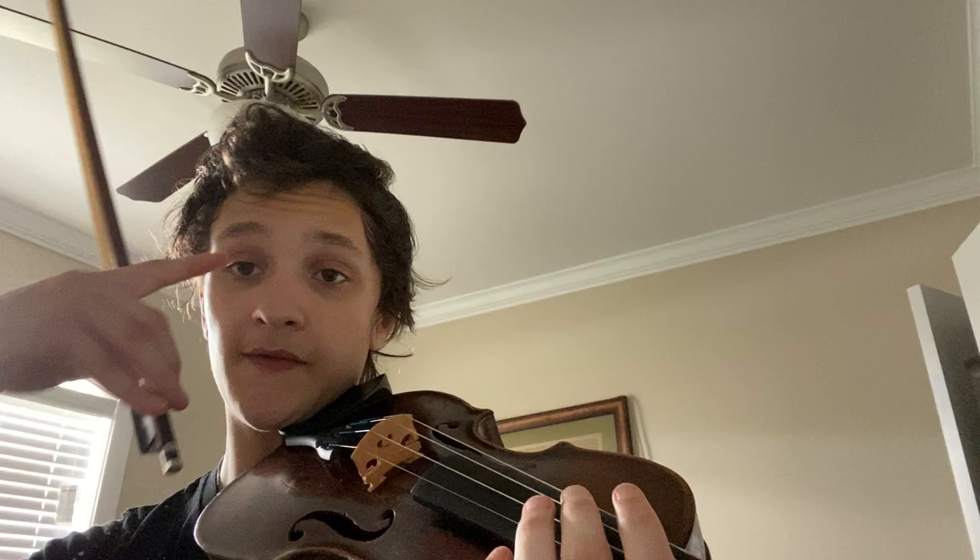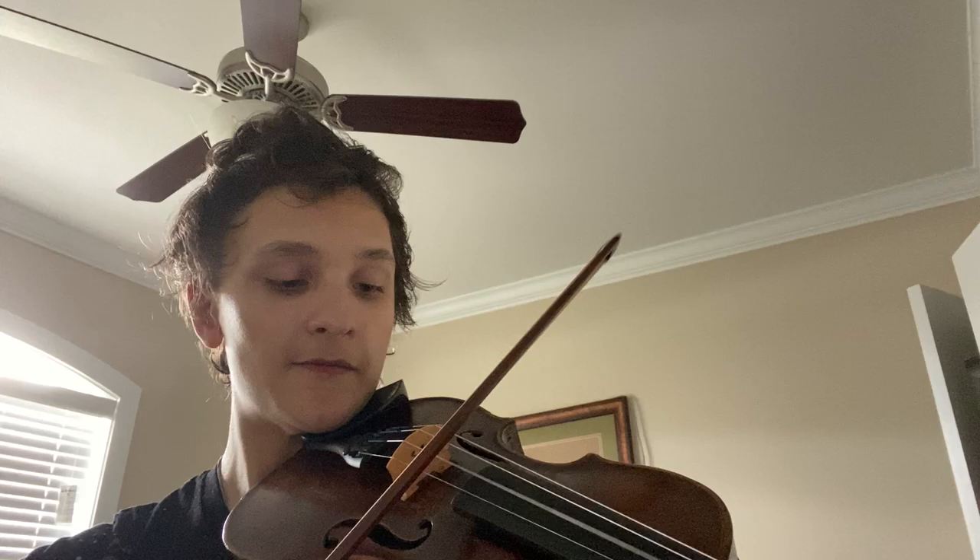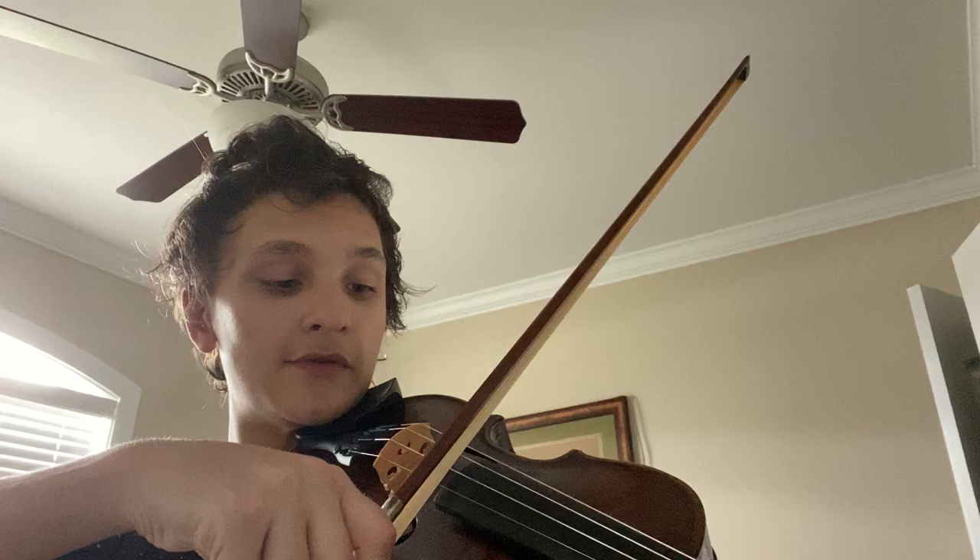If you're just playing mezzo forte or forte, you obviously want to be in between the end of your fingerboard and your bridge. For fortissimo, see how I'm increasing the speed of my bow. Between fortissimo and pianissimo my bow is moving a lot more slowly — that's not always going to be the case, but when you're trying to get a soft sound out, the speed of the bow is a big factor.